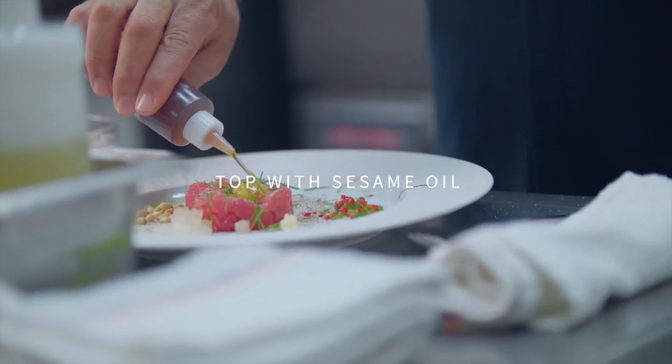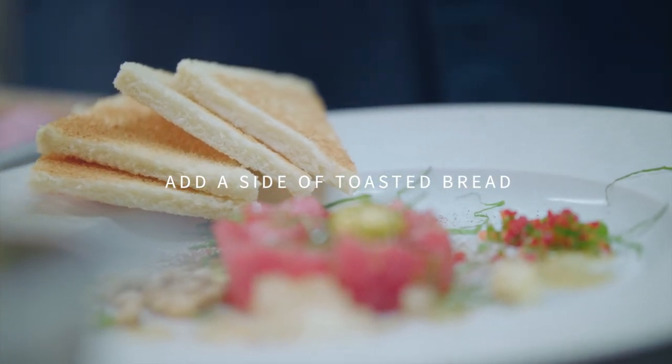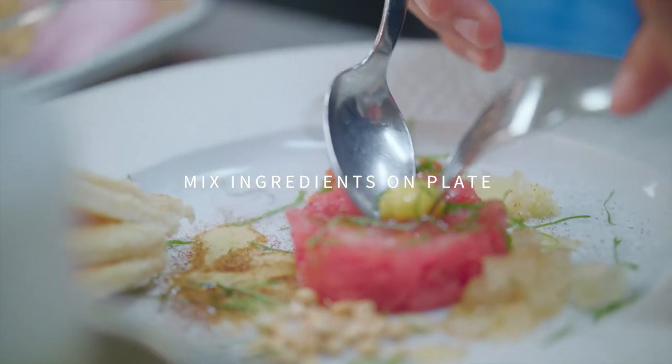Now we're going to finish with sesame oil that has been infused a little bit with the peppers. Then we're going to finish the dish with toast points so that you can eat it right on the toast points.